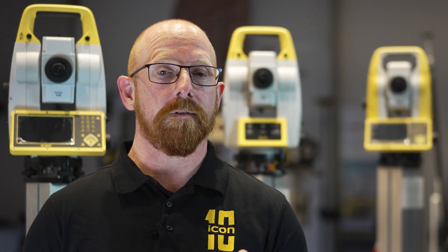Hello and welcome. Today I would like to talk to you about some of the new features in Icon Field version 7.5 dedicated for building construction.